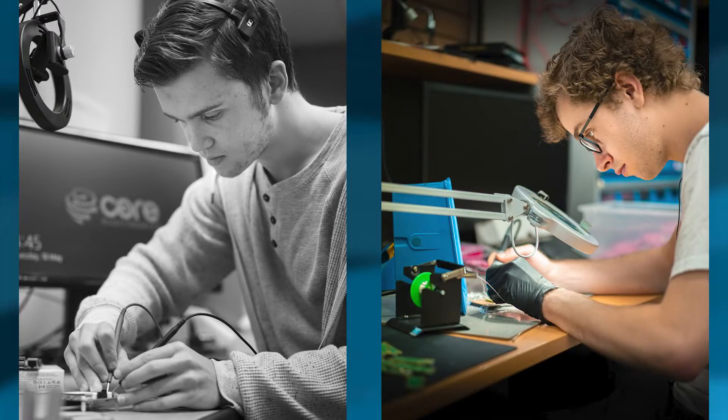We thought a great hello-world project for this machine would be soldering headers onto Raspberry Pi Picos — after all, there's only one type of pad. Up until now we've actually been hand soldering the Raspberry Pi Picos with headers. If you've received one from Core Electronics, those Picos have been hand assembled by either Bryce or Liam who work right here.